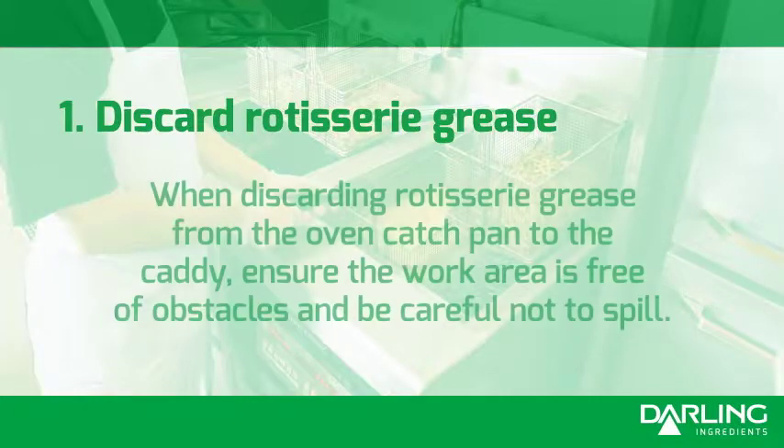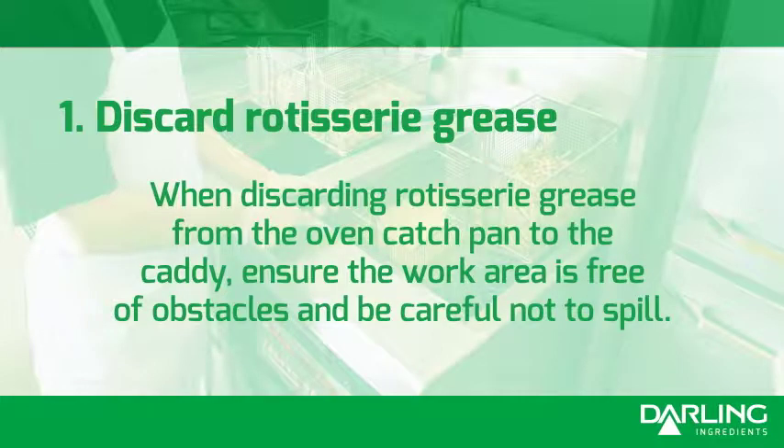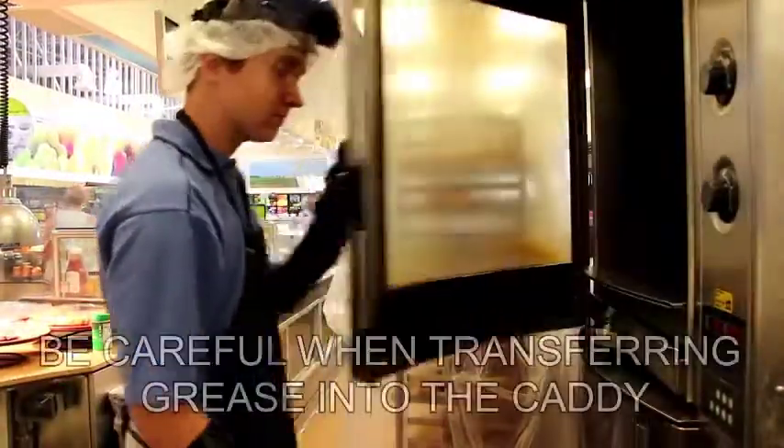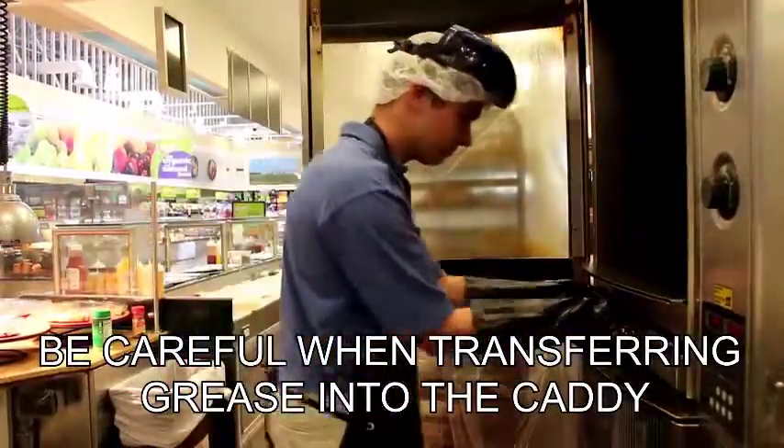Discard rotisserie grease. When discarding rotisserie grease from the oven catch pan to the caddy, ensure your work area is free of obstacles and be careful not to spill. Place screen in caddy. Be careful when transferring grease into the caddy.